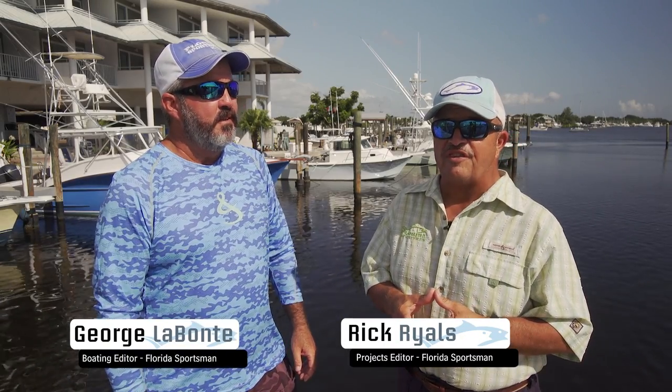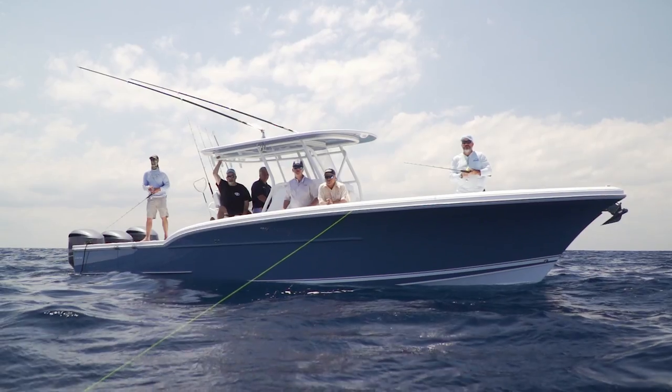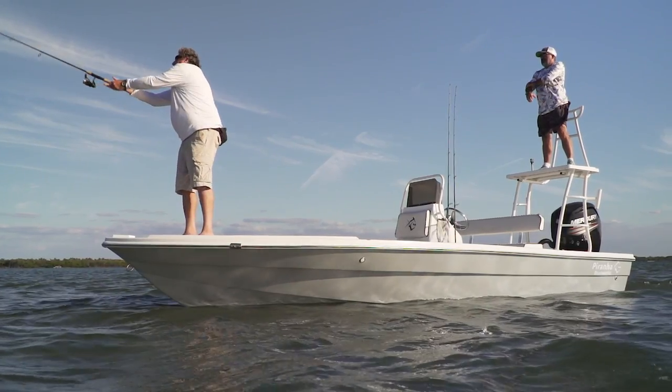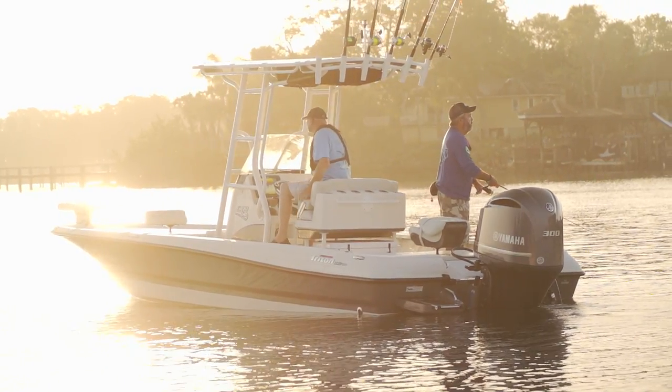I'm Captain Rick Riles welcoming you to Season 5 of Florida Sportsman Best Boat, and I'm George Labonte, Boating Editor for Florida Sportsman Magazine. When you're in the market for a boat, you've got a lot of choices and a lot of options to consider. We're here to break that down and identify the features that are going to be most useful to you.